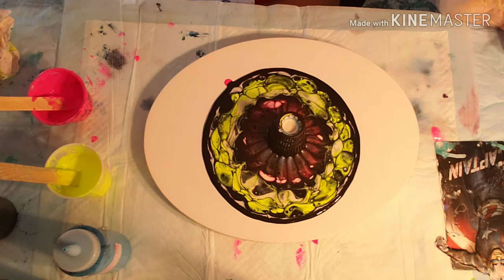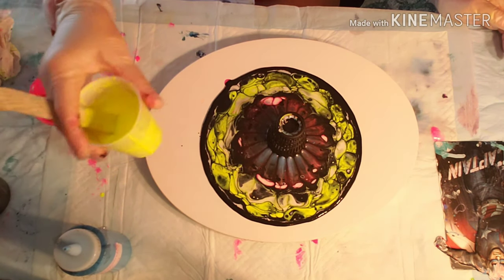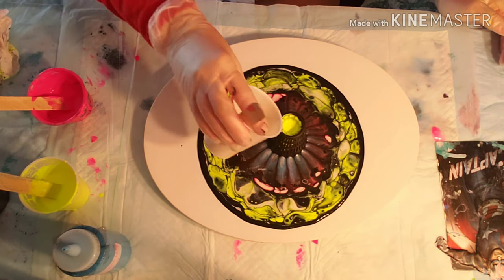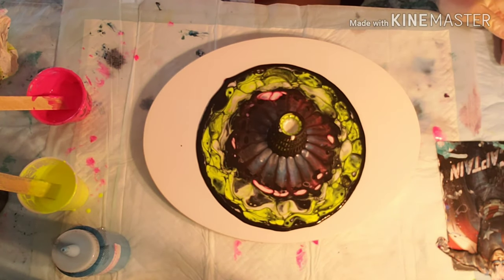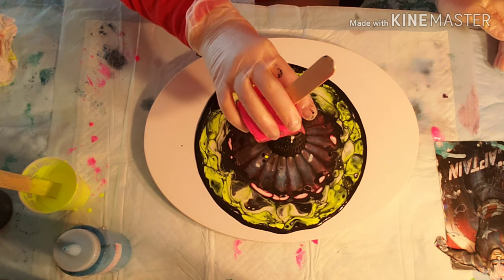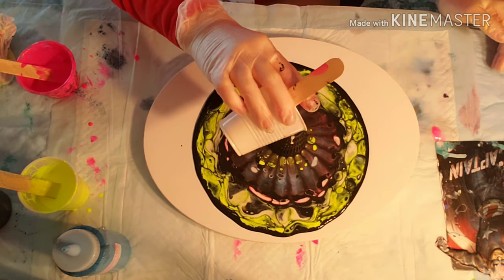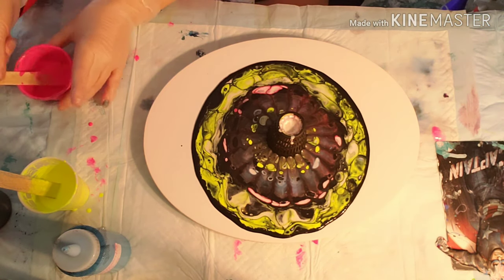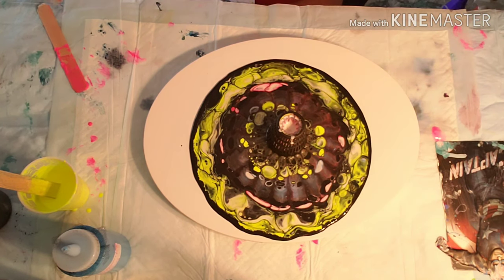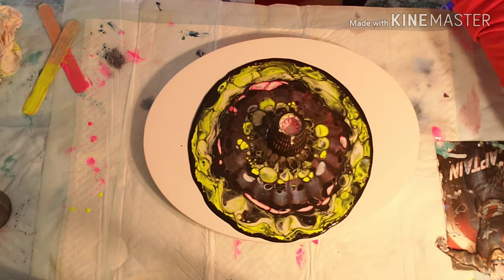I really did like the design I was getting as I was pouring the colors down. We're just going to do this last round of colors. I'm putting paints up and getting them out of my way — as you know if you've watched my other videos, I tend to make a mess, so to keep myself from spilling them before we start tilting, we're moving them out of the way.